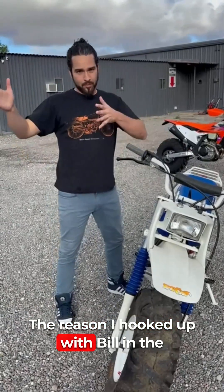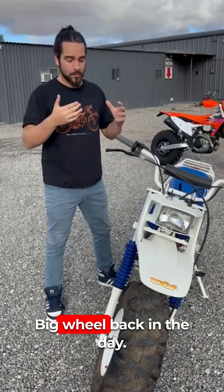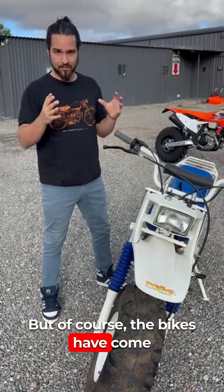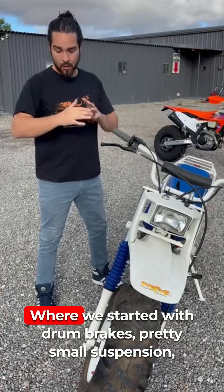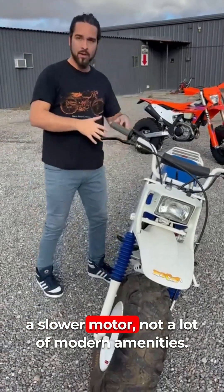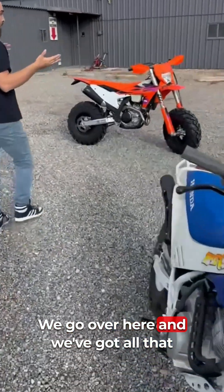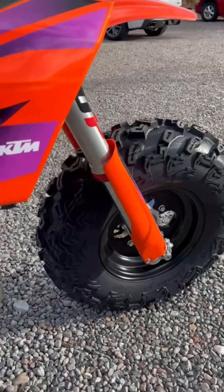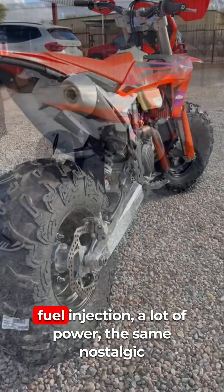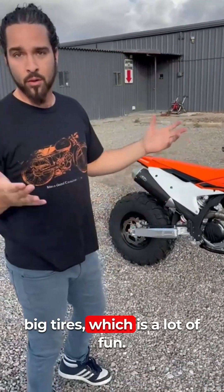The reason I hooked up with Bill in the first place was I grew up riding the Yamaha big wheel back in the day — not that different from this thing, but the bikes have come a long way. We started with drum brakes, pretty small suspension, a slower motor. Now we've got fuel injection, a lot of power, and the same nostalgic big tires — a lot of fun.